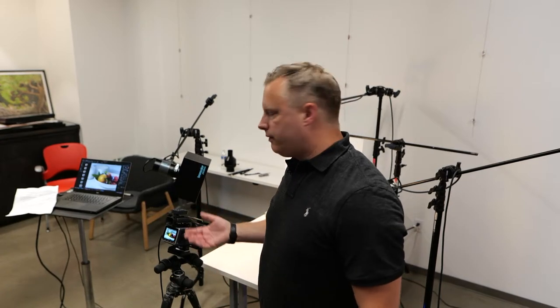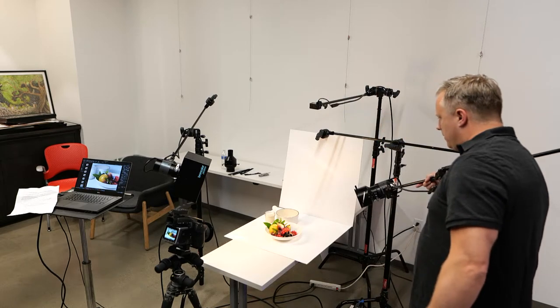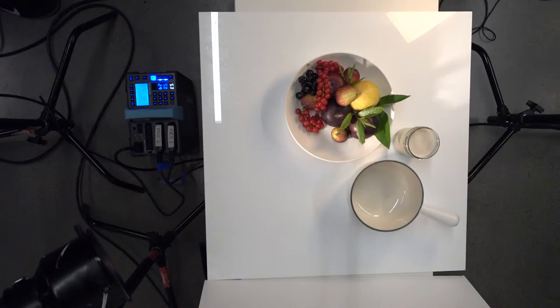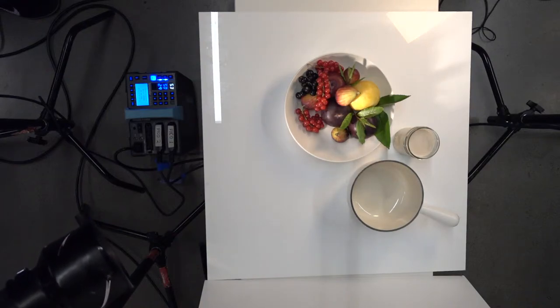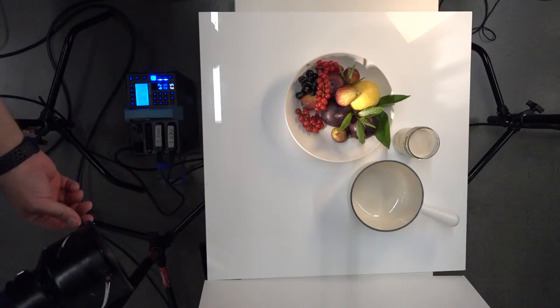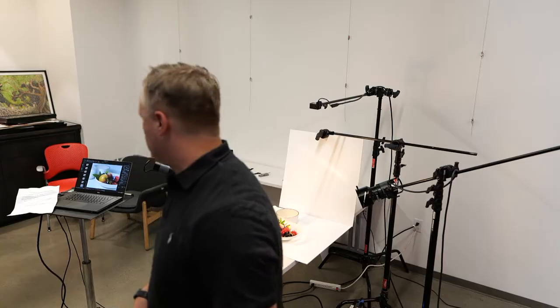I'll take some creative license and really start to dial in just by feel. I'll probably rotate this just a little bit. I tend to not hit things directly with light, but kind of angle them in a little bit. This Fresnel is basically as zoomed in as it can possibly be. Let's take a quick shot and then we'll zoom out and see what the difference is.